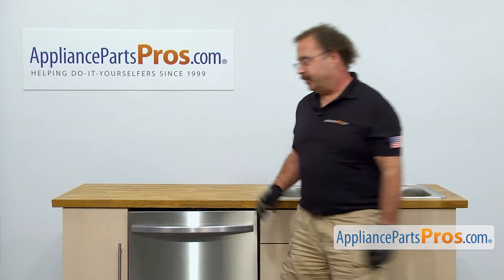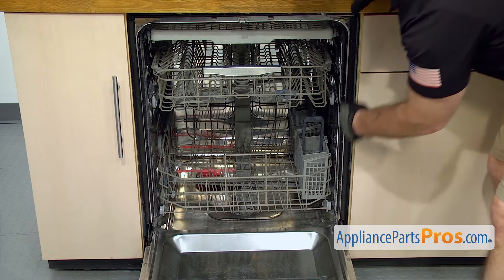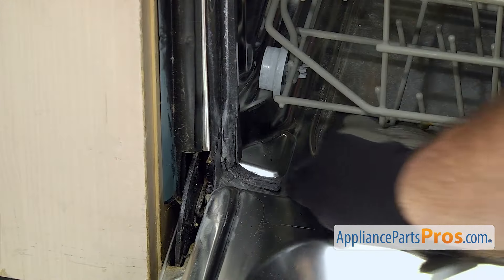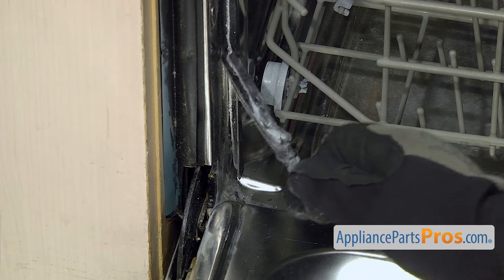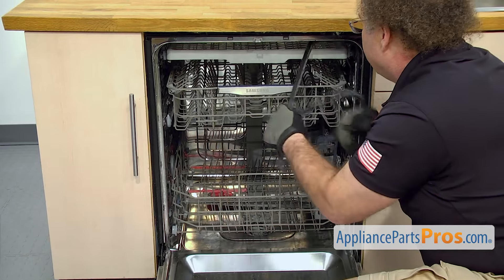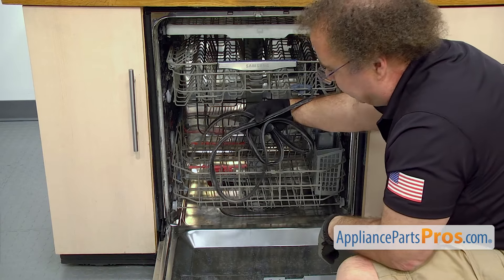In order to change out the part, we're going to open up the dishwasher door. Once you have the door open, you can see the tub seal — it's just pressed into the groove around the door. In order to get it out, we're just going to reach down and grab one corner down here and start to pull it out. Once you have them free, you can pull it off the dishwasher.